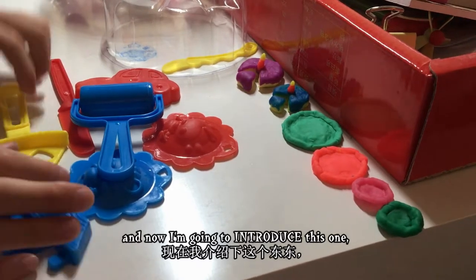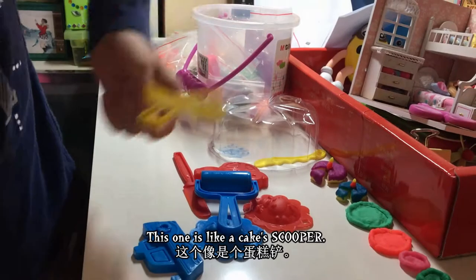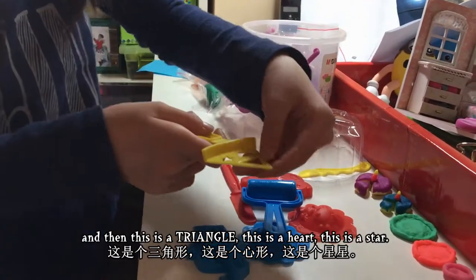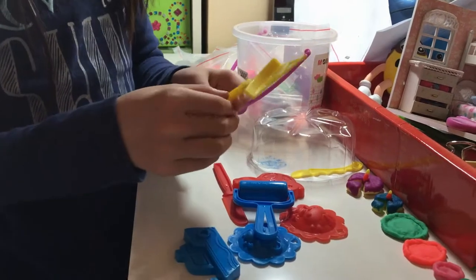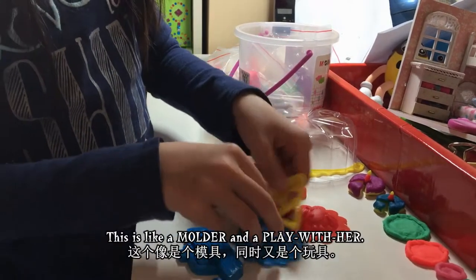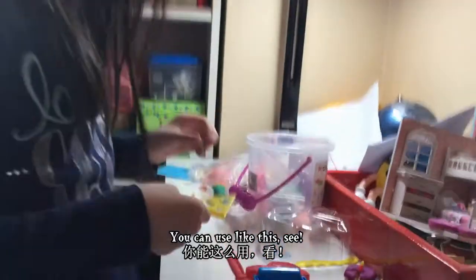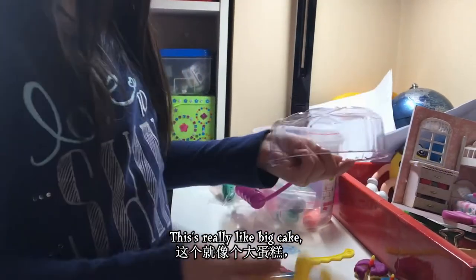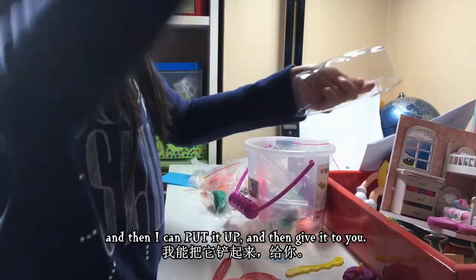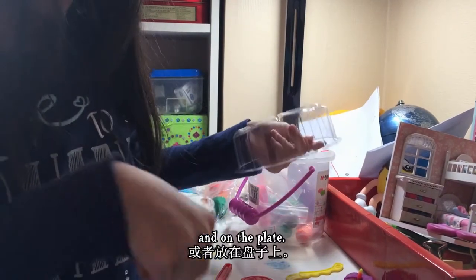Now I'm going to introduce this one — it's like a cake scooper. And then this is a triangle, this is a heart, this is a star. This is like a molder and you can play with it like this. See, this really looks like a big cake — and then I can lift it up and put it on a plate for you.